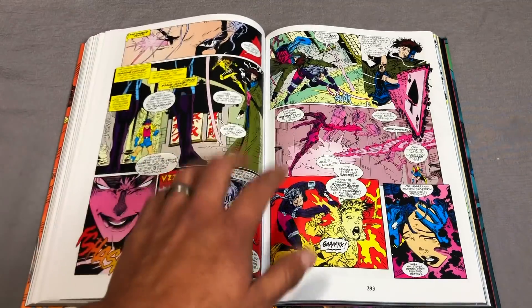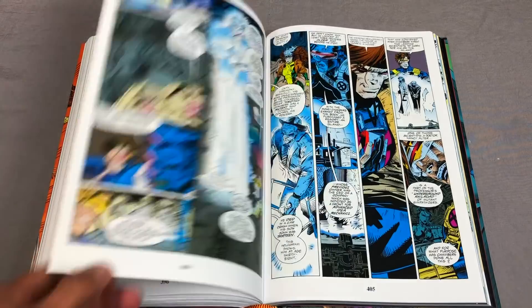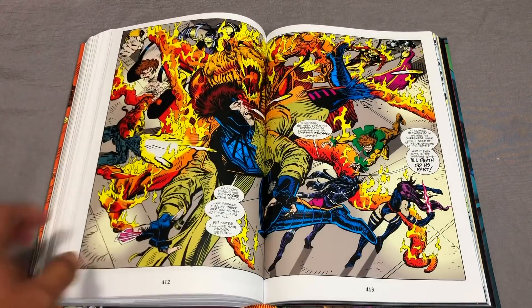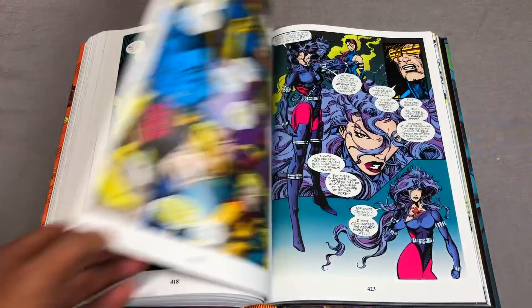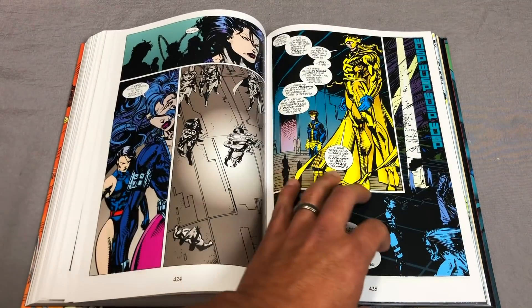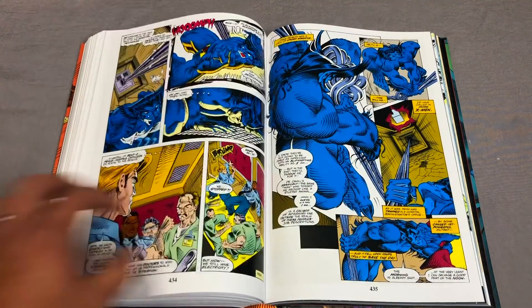Annual Number 2 is here. This is a guy I thought was going to blow up — Aaron Lopresti. He was the guy that drew a few issues of Cable. He had a very Jim Lee-ish kind of look to his artwork — wasn't as detailed as Jim Lee, but it kind of reminded me of it. I thought he was really going to blow up when he joined Image and started doing the Team 7 book.